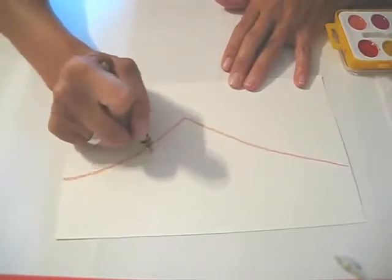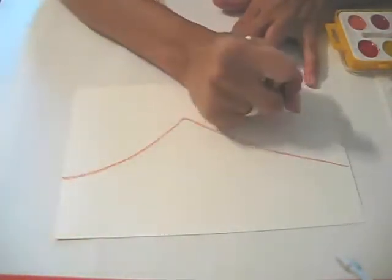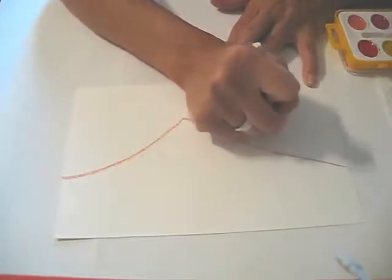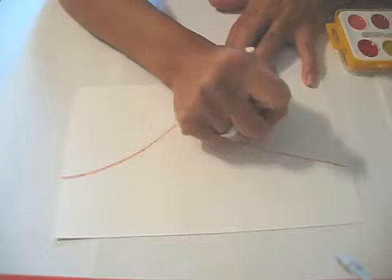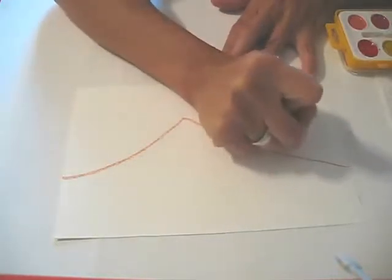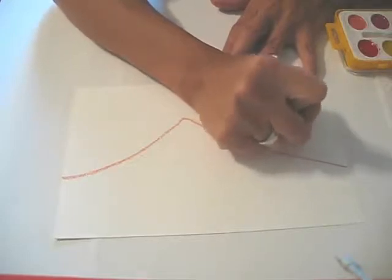They do want to color hard when they're using the white. Another thing that we want to do is make clouds in the sky, which you won't be able to see very well. You want to make sure that they really color in the clouds too, and they want to put a lot. I'm just using big loops that I'm filling in.